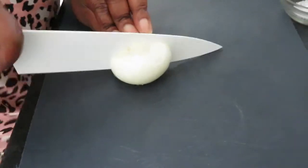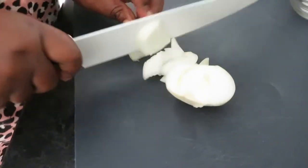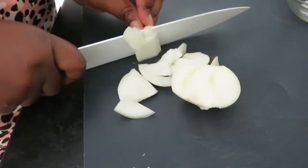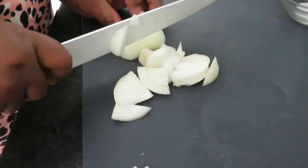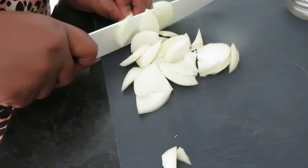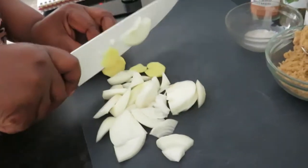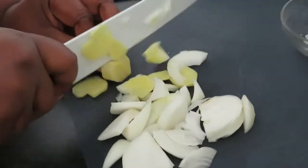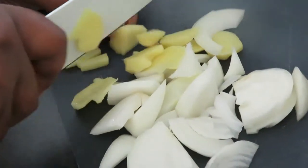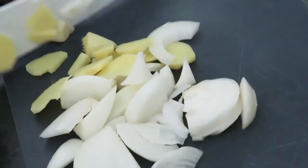Before putting everything in the blender, I'm cutting the garlic and ginger into small pieces. Grating the ginger and chopping the garlic — not too small. Be careful with your fingers when chopping.